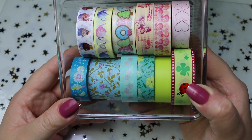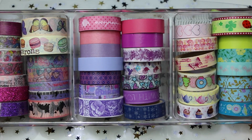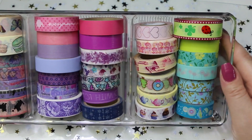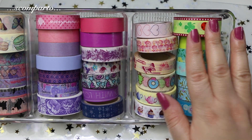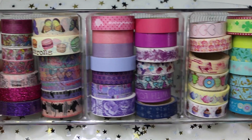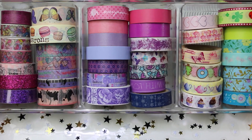E quindi questi sono tutti i miei washi tape. Ripeto, questi contenitori sono molto comodi. Diciamo che in un contenitore ci vanno all'incirca 13 washi tape. Ce l'avete subito a colpo d'occhio, in ordine, e lo trovo appunto molto comodo. Spero che questo video in più rispetto al solito vi sia piaciuto. Se vi fa piacere ci vediamo al prossimo, e un saluto a tutti quanti voi che vi trovate dall'altra parte.